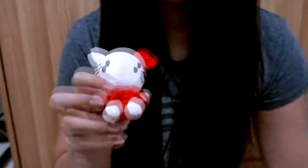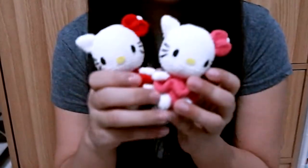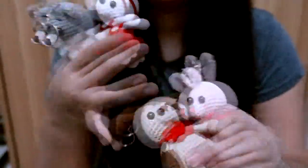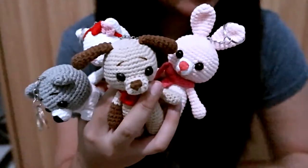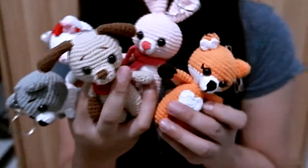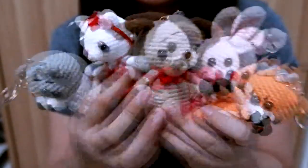I have Hello Kitty — a red one and a pink one. And then one amigurumi designer that I really like is the designer of Amigurumi Today. I've tried a few of her patterns. I'm going to link her site in the description box so if you want to try them as well, you can.